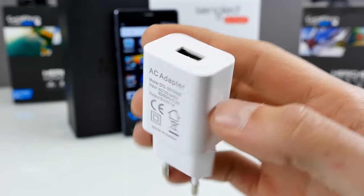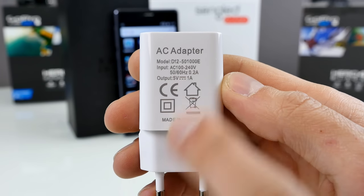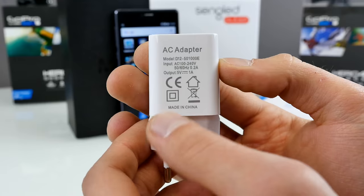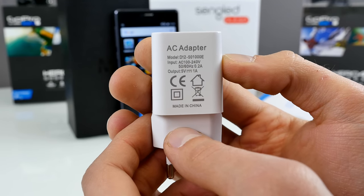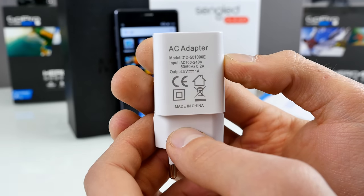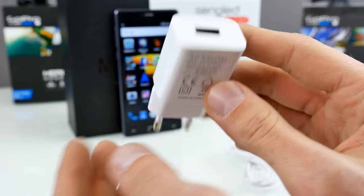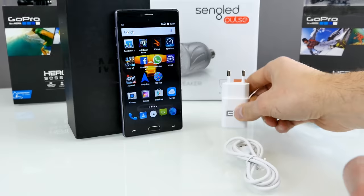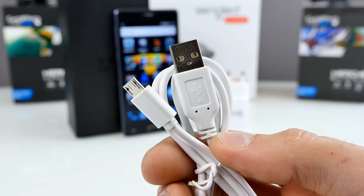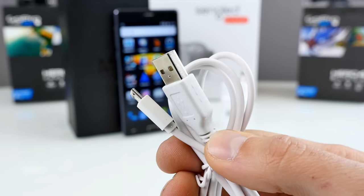There is no quick charging on the Elephone M2. For a phone at around $180, quick charging could be included. The output is 5 volts, 1 amp, and I tested it with my USB meter — the Elephone M2 is capped at exactly 970 milliamps. So if you buy a fast charger, it won't help because the charging circuit is capped at 970 milliamps. A micro USB cable is included, but nothing special — just a normal white micro USB cable.